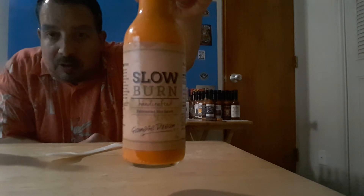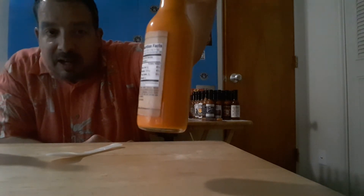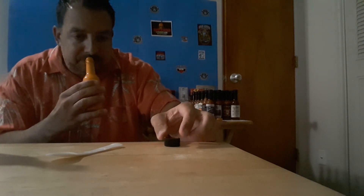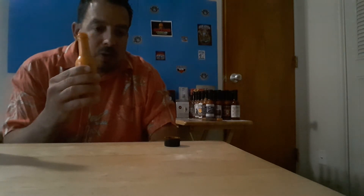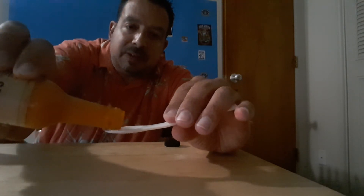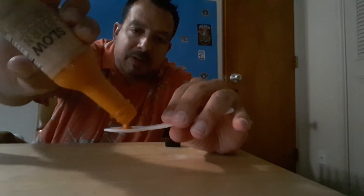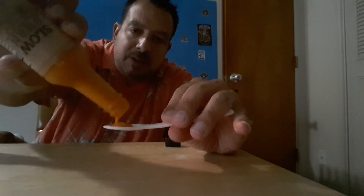Alright, Slow Burn Siamese Dream. Let's see what's going on here. Garlic coming through big time. I think the coriander and cumin are definitely coming through — this has got a very curry-like aroma to it. Let's check the pour on this. Definitely a thicker sauce — this is a bit thicker than the other sauce. Yeah, that's what I'm talking about.